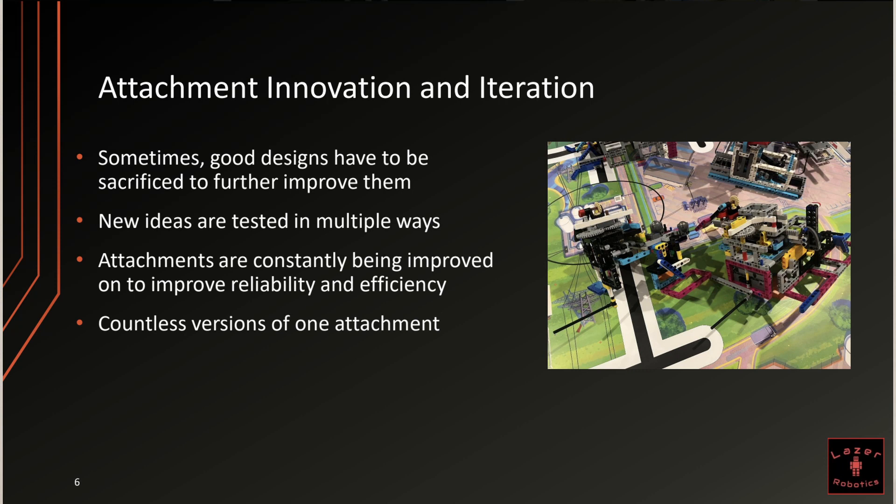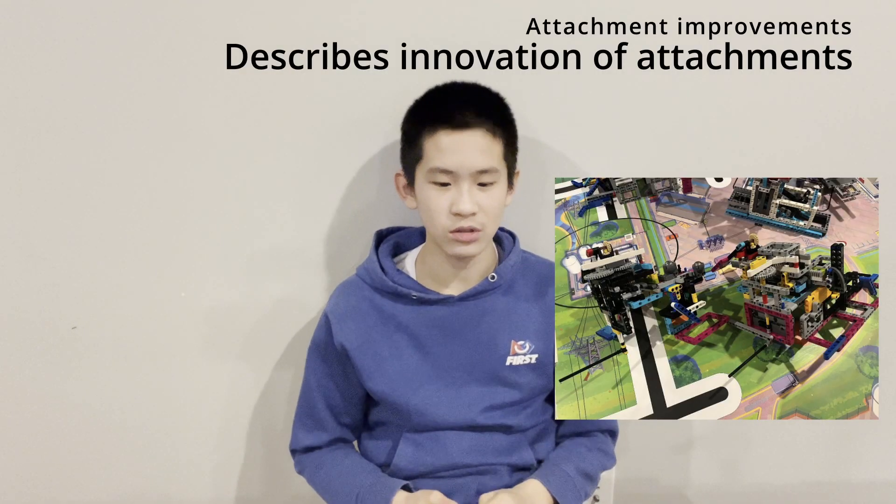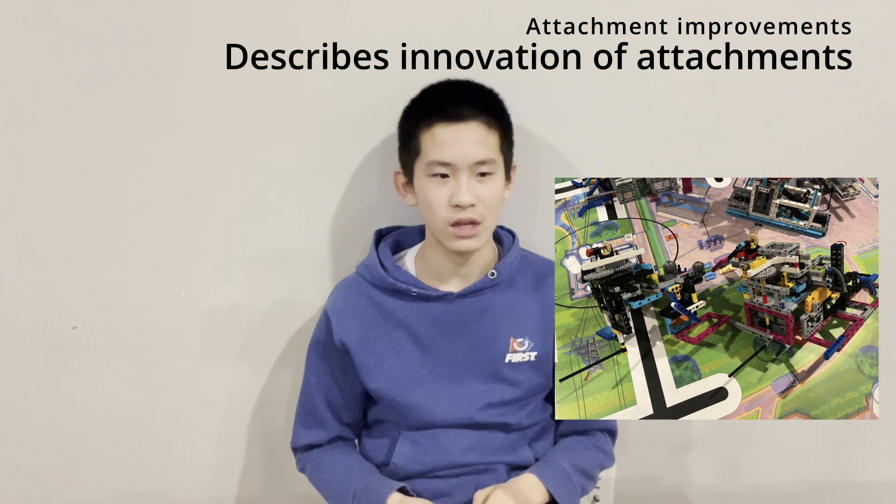Sometimes good designs have to be sacrificed to further improve upon them, so new ideas are tested in multiple ways. Attachments are constantly being improved to increase reliability and efficiency, and we have countless versions of every single attachment. In this picture you can see two different designs of our second trip attachment. Although many of the key features are similar, one of them is completely redesigned.